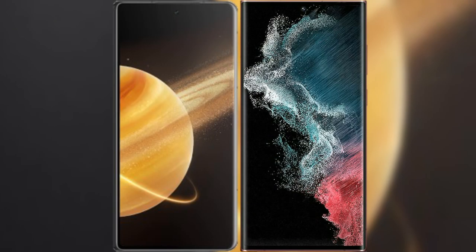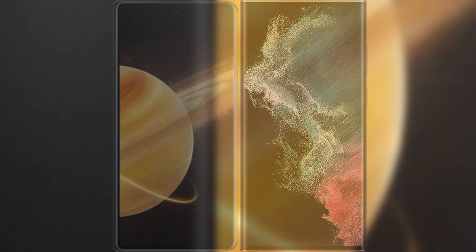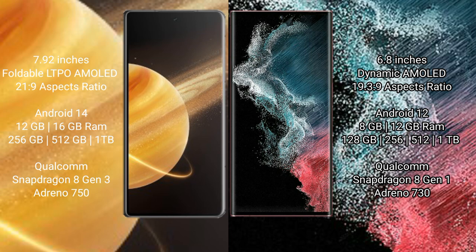I will compare the new Honor Magic V3 with the Samsung Galaxy S22 Ultra. The Honor Magic V3 comes with a 7.92-inch foldable LTPO AMOLED display with an aspect ratio of 21:9. The Samsung Galaxy S22 Ultra comes with a 6.8-inch Dynamic AMOLED display.